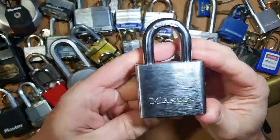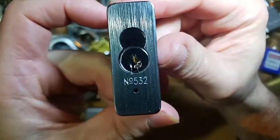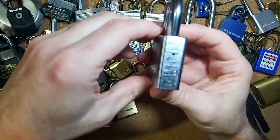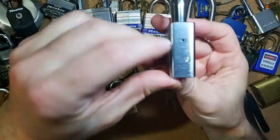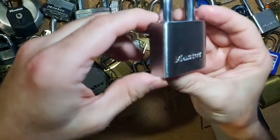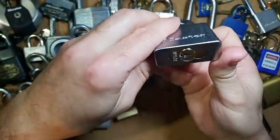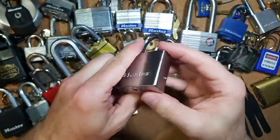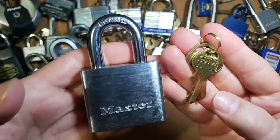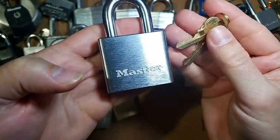This is a Master Lock number 532. You can see the keyway there. Not too much to see on this — you have the retaining pin on that side, there's the other side, there's the top, and it does say 'hardened' on the shackle.